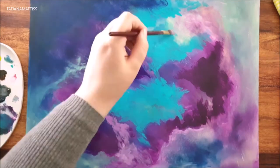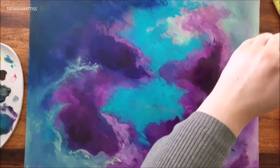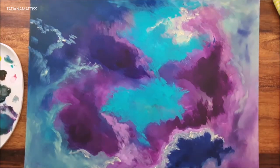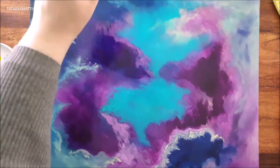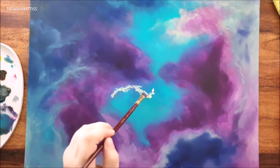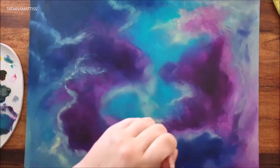When the first layer is touch dry, you can come back with your basic colors and start to intensify the shapes and build some basic clouds. Keep highlighting and darkening certain parts. When you are happy with your second layer, blend it again and let it dry. Repeat this step as often as you want or until you are satisfied.